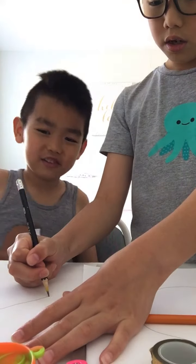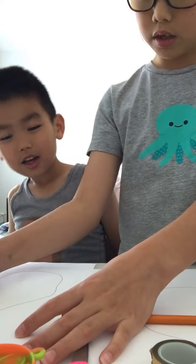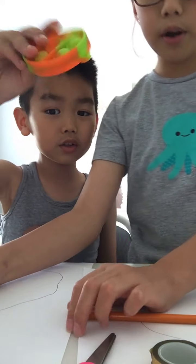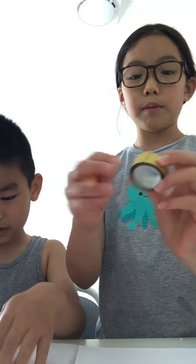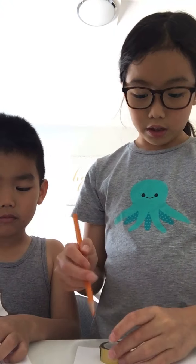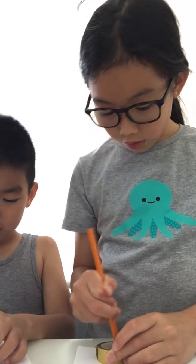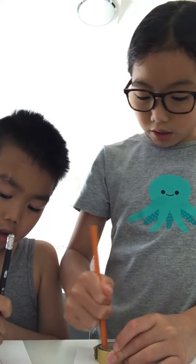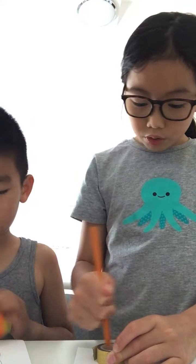We're doing an egg shape. So you want to make the pushing part like this. I'm going to trace my tape roll so it's more even - you can do it however you like. I'm just going to trace around it to draw a circle, like you just do it on the outside.